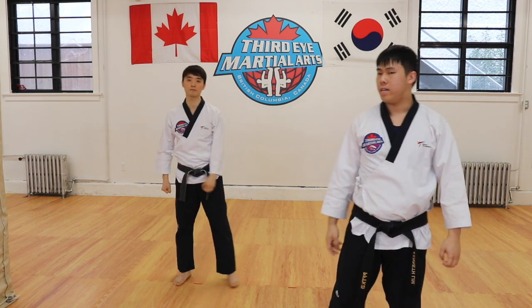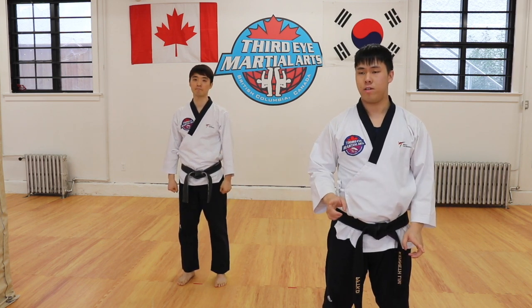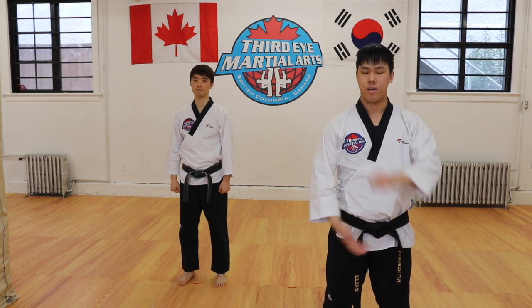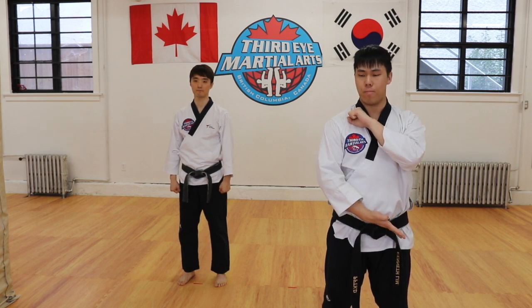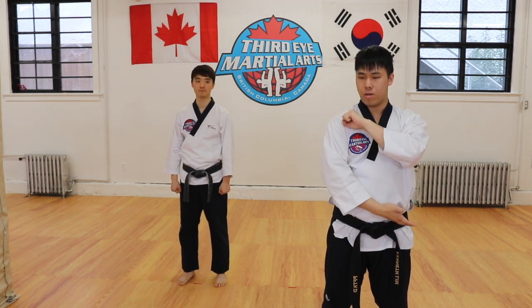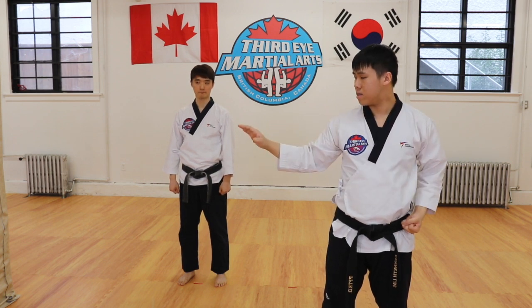Now the next thing we're going to cover today is the single knife hand block, and this is different from the knife hand strike we did earlier. A strike and a block are different things. When we're doing our single knife hand block, we start in a position similar to our head block. So instead of having our hand closed, we're going to open it. Your supporting hand should be on your shoulder, and your opposite hand should be on your belt. From your belt, you're going to lift up your hand to your shoulder and move both hands at once to block to the side of your body.